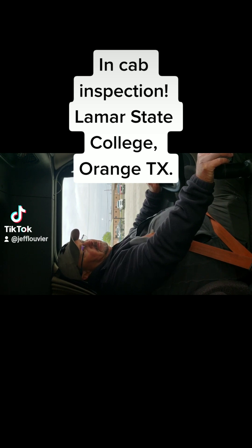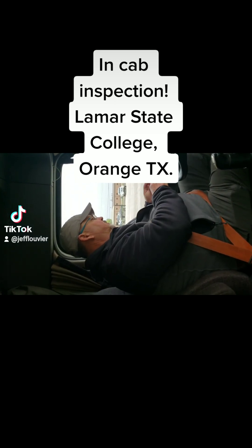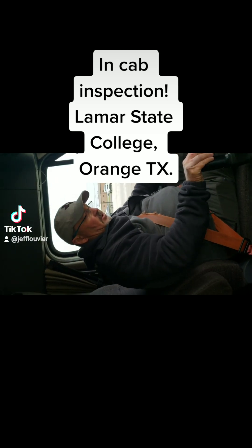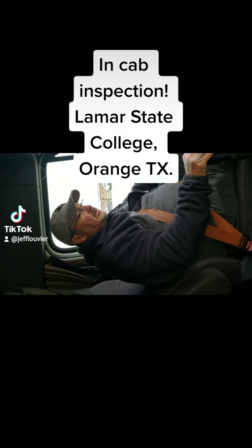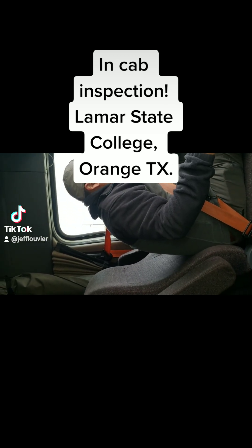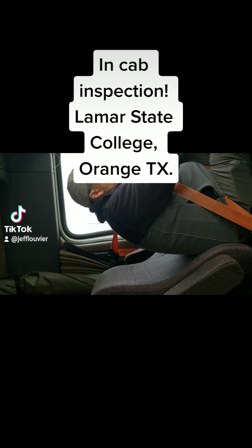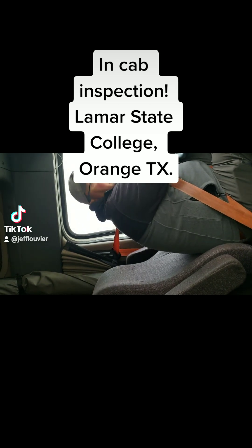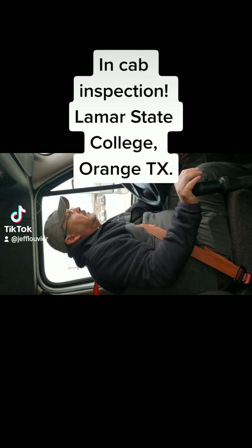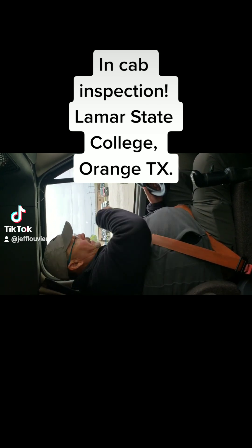Now in order to complete the rest of the in-cab inspection I'm gonna have to perform a safe start. I've got my key here — I'm gonna put the key in. My transmission is in the neutral position, my brakes are locked. I'm gonna turn the key to the on position and watch for my ABS light to come on and go off. There's the ABS — the computer reset and it went off. Now I'm gonna put it in clutch and start my truck, then slowly release my clutch.